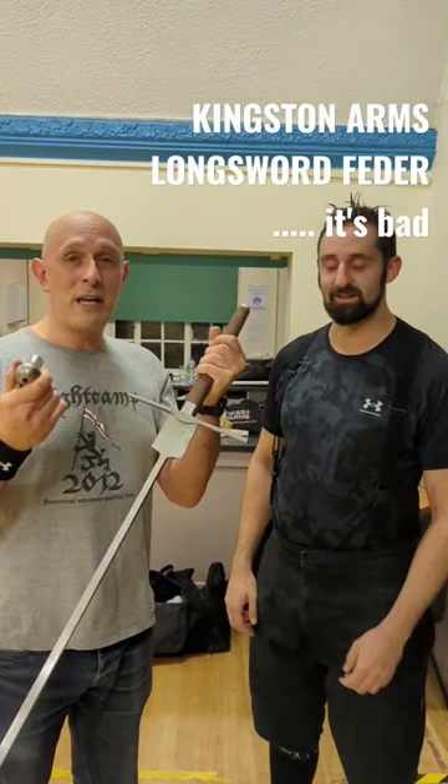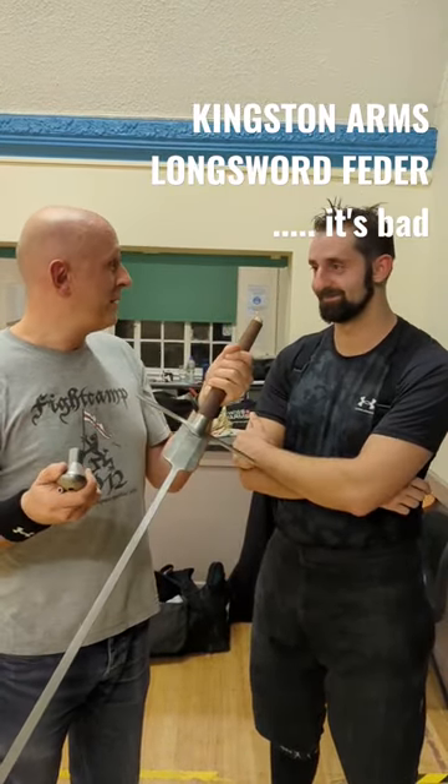It's absolutely a shitshow, isn't it? I wasn't happy when it fell off and I was just solo-training and not hitting anything. So Kingston Arms feather — a bit shit.